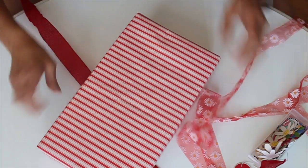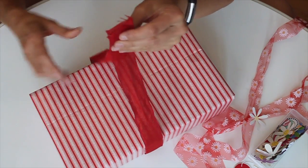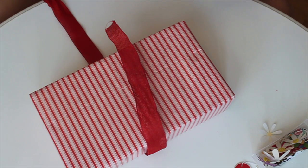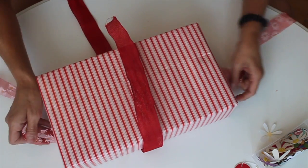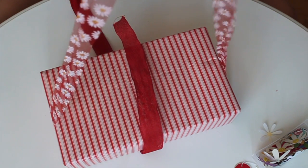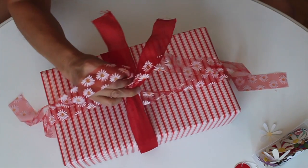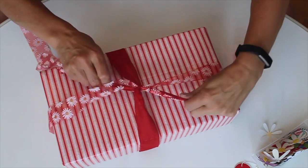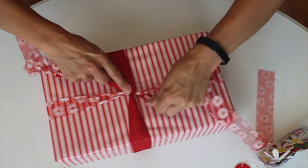For this gift I'm going to use both kinds of ribbon — the red one going across the width and the daisy one going across the length. It's a matter of getting them lined up properly and evening out the ribbons. I'm going to tie them both at the same time, grabbing them all together. It can be a bit tricky when you're doing two at once, but I love the look of having two different ribbons going different ways.